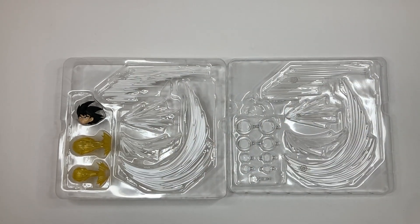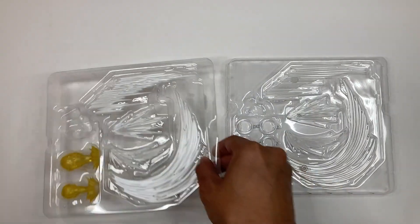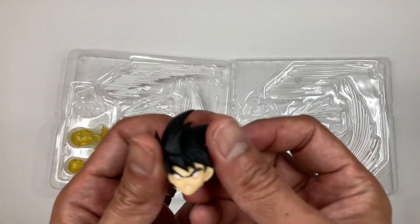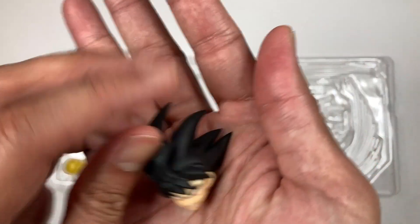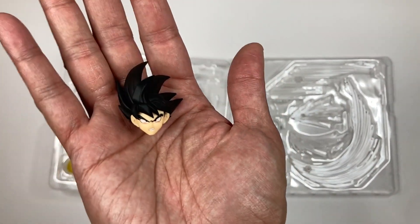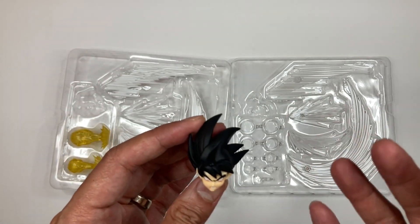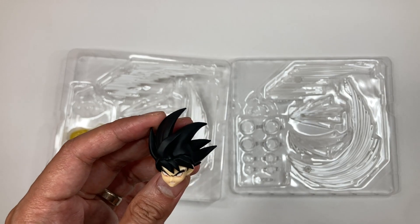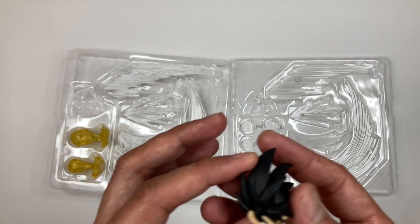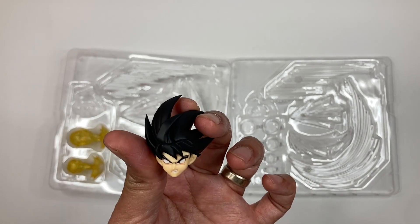Let's take a closer look at the parts. Starting with the super cool headpiece that came with it, which you can use on the Goku Raised on Earth. Very nice detail. Tamashi Nations is finally catching up with FX pieces and hair pieces that are more for action poses, so this is a cool addition to your Son Goku figure.